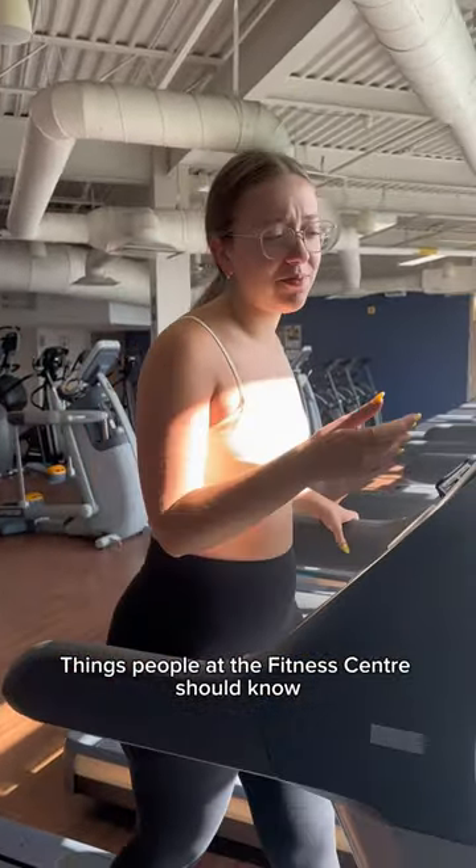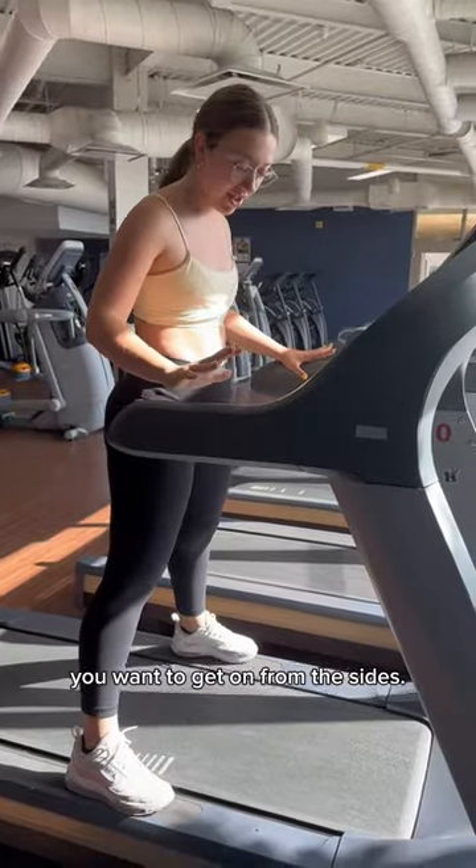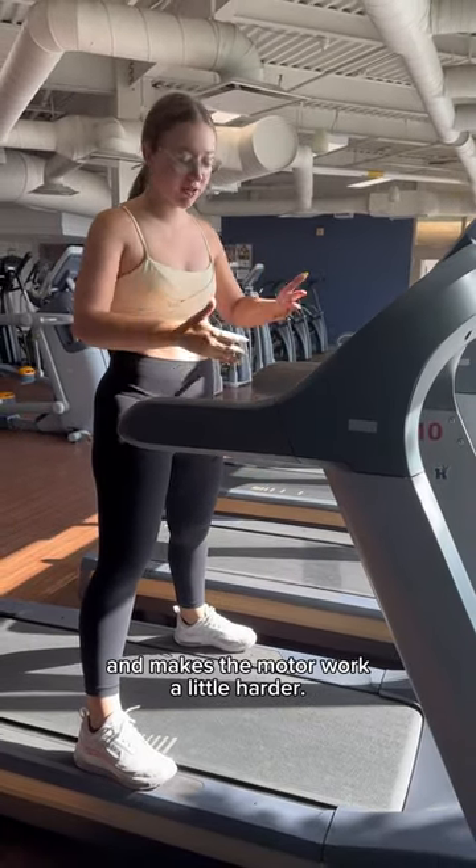Things people at the fitness center should know, but no one has taught you. When we're using the treadmill, you want to get on from the sides. When you're standing directly on the belt, it makes the motor work a little harder.